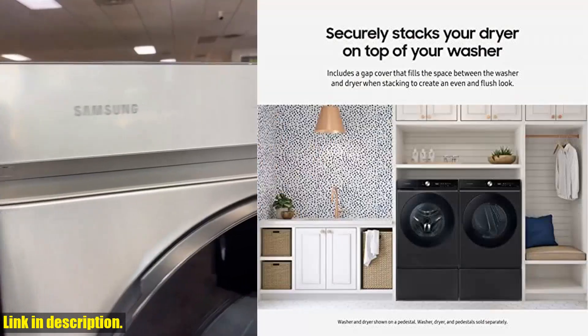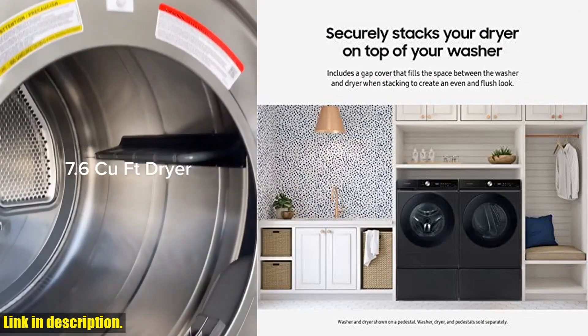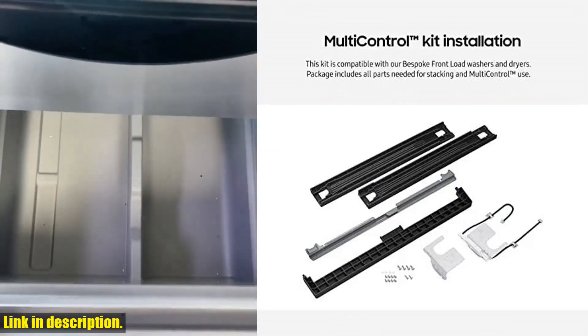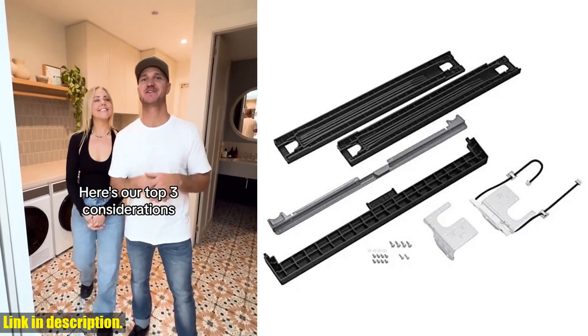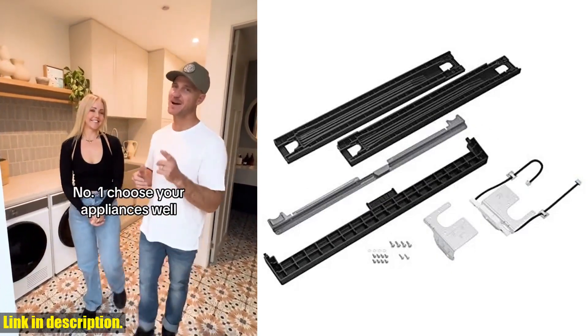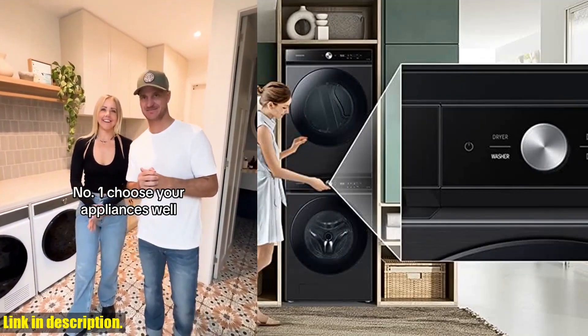Introducing the Samsung Bespoke Front Load Washer Dryer Stacking and Multi-Control Combo Kit. With this kit, you can easily stack your Bespoke washer and dryer, creating more room in your laundry space. No more clutter and mess, just a clean and efficient setup.